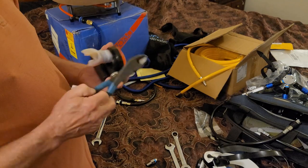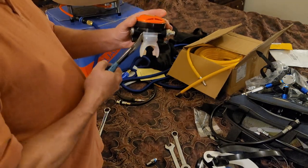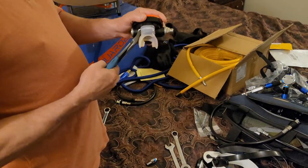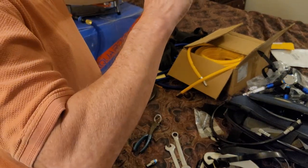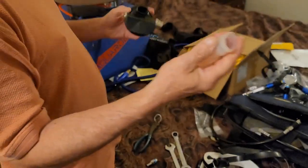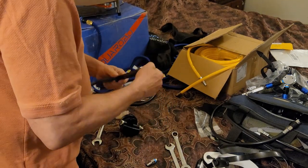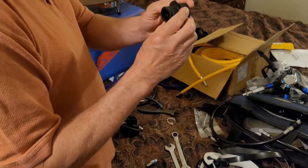If you're not comfortable doing stuff like this, get a professional to do it — because this is your life. So what you've got to do is cut off the old zip tie, pull off your mouthpiece, and if you want to replace your mouthpiece, that's what you do. In this case, that's exactly what I'm doing.